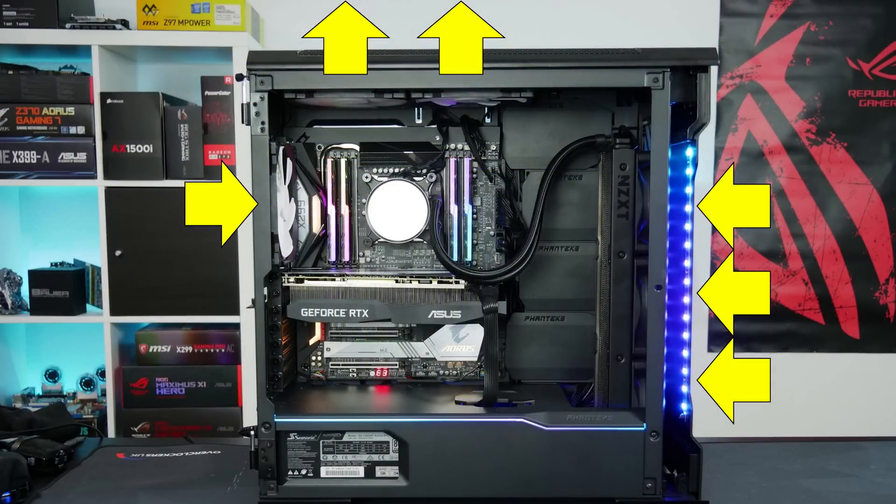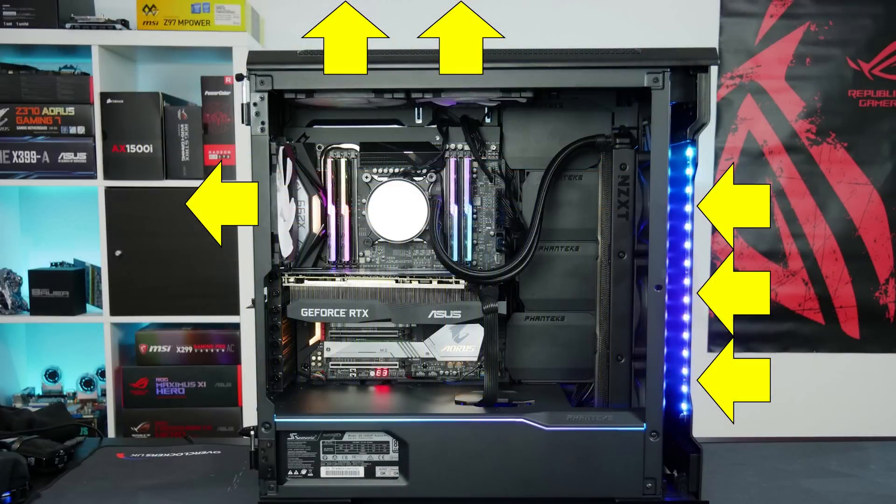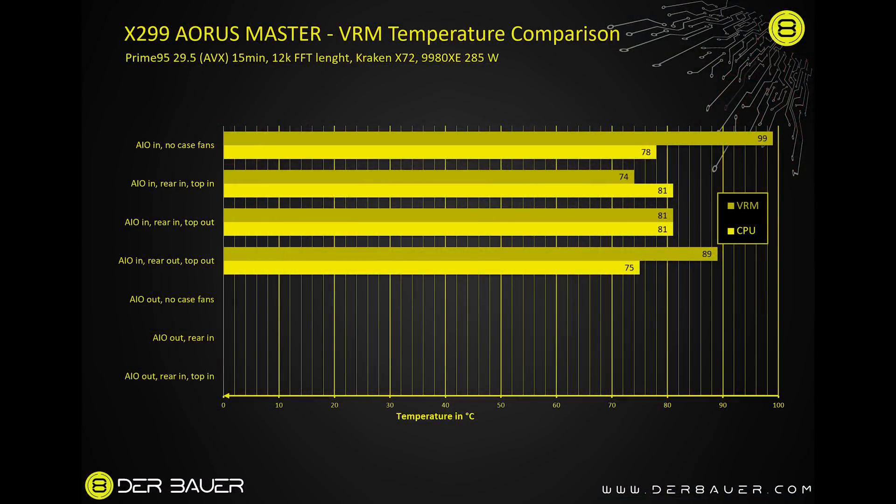For the next configuration I had the top fan pulling air out of the case, which increased VRM temperature to 81°C while CPU stayed at 81°C — not an improvement. Then with the AIO pulling air in while all other case fans pushed air out, VRM temperature rose to 89°C — quite a lot worse — but CPU temperature dropped to 75°C. This makes sense: the case fans assisted the AIO by evacuating hot air, helping CPU cooling but leaving the VRMs without airflow.